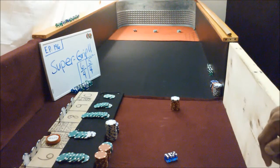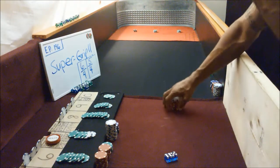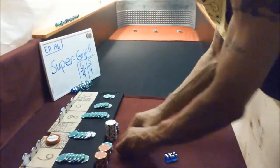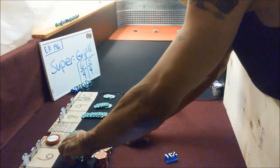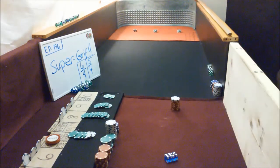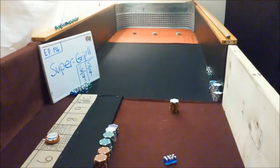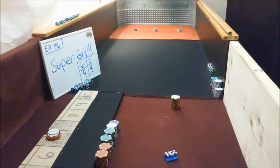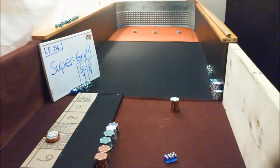I just want to tell you guys what we're doing there. Earlier, for this one, we've got a sixty-six dollar bankroll. Super grip, 6454.